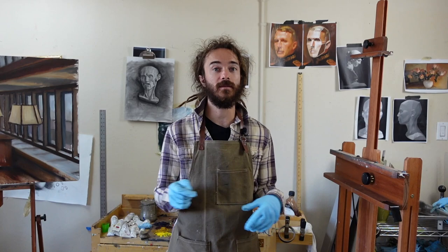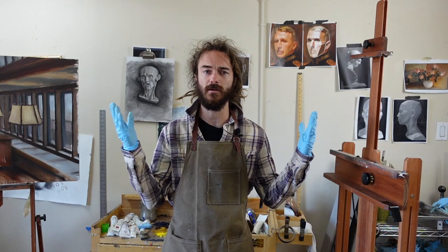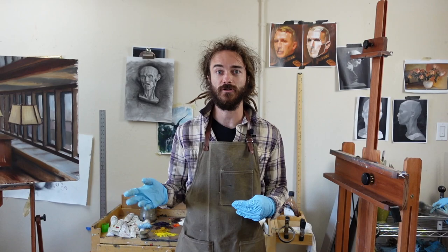Hey everybody, welcome to my studio, this is Tanner Steed. Today we're going to be talking about a very basic palette that you can start out with if you've never oil painted before, or if you've got a crazy amount of colors and you're just looking to refine your palette — this is a great chance to get rid of some of those extra colors.